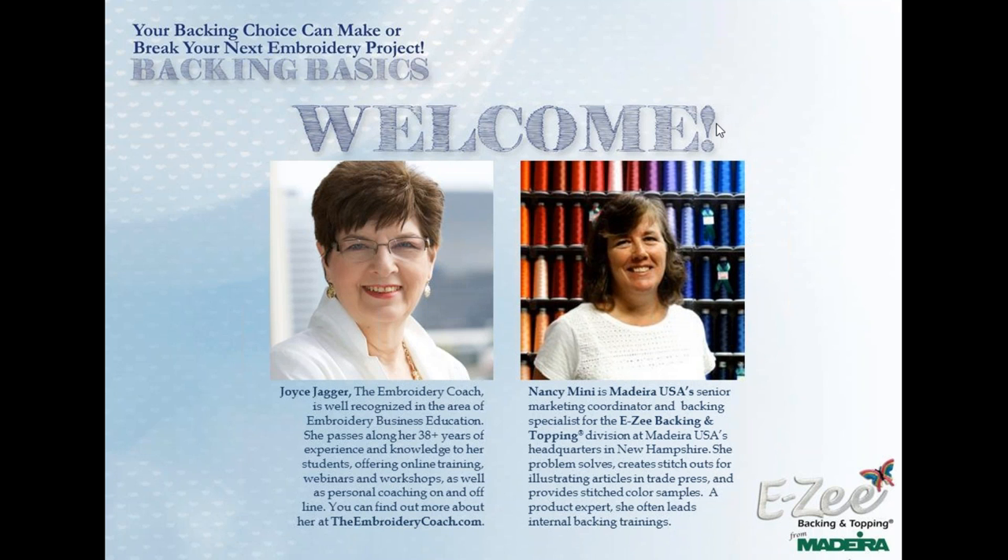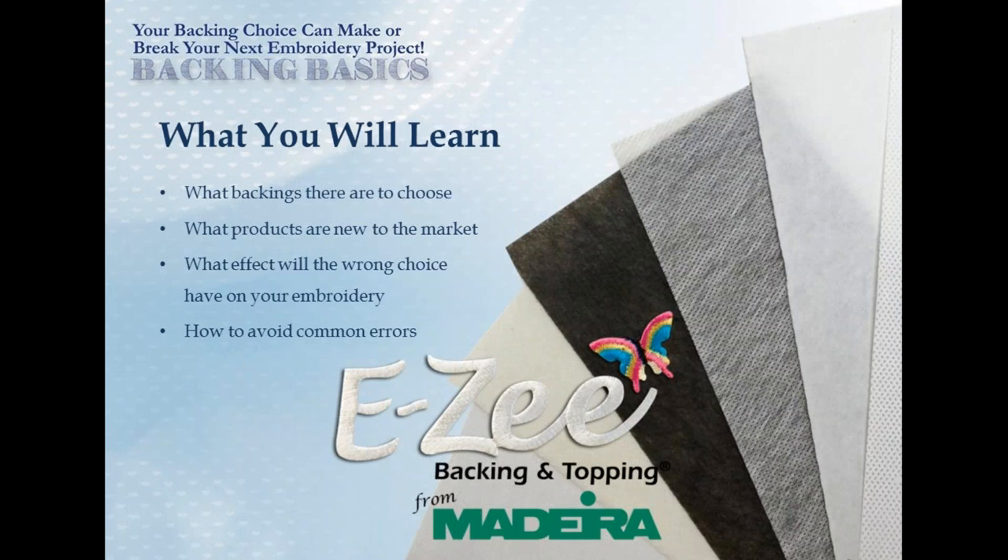Welcome to Backing Basics. Your backing choice can actually make or break your next embroidery project. We are going to introduce you to a lot of product and explain the differences. My name is Alice Wolfe. I'm Madeira's Manager of Education and Publications. I'm joined here at headquarters by Nancy Minney, Madeira's Senior Marketing Specialist and the backing expert of our Easy Backing and Topping Division. We are honored to have Joyce Jagger, the embroidery coach, join us remotely to share her expertise.